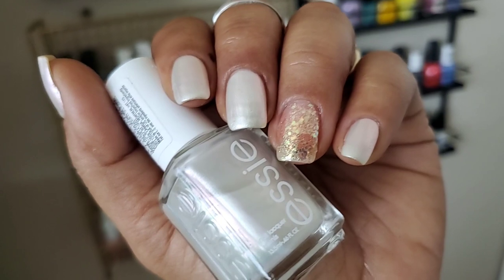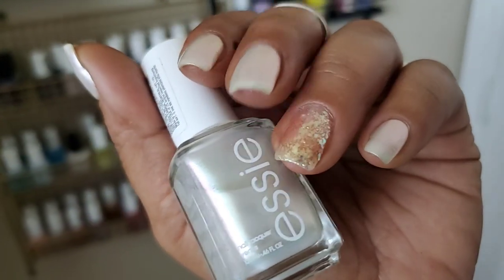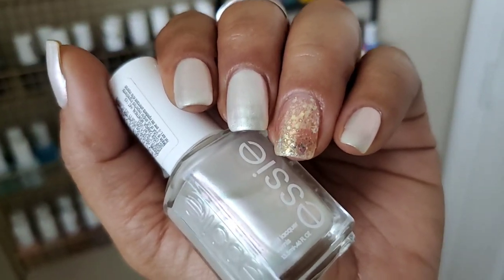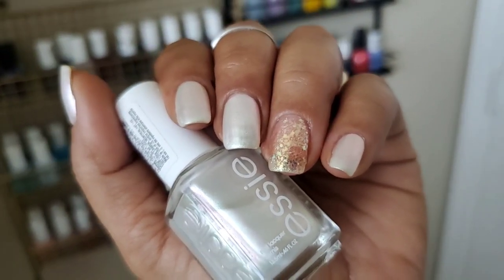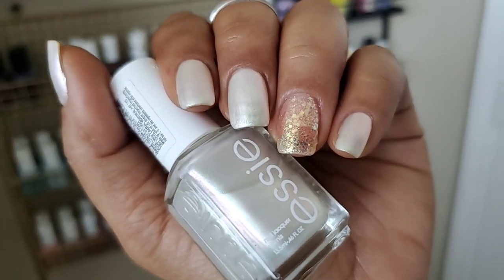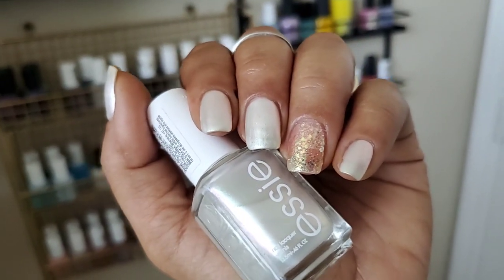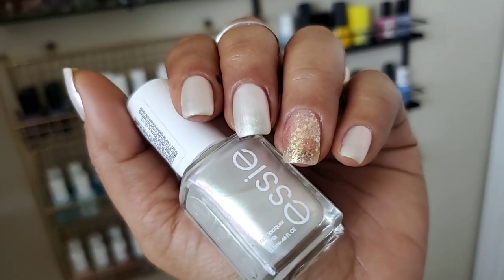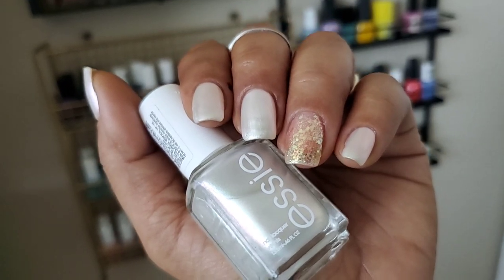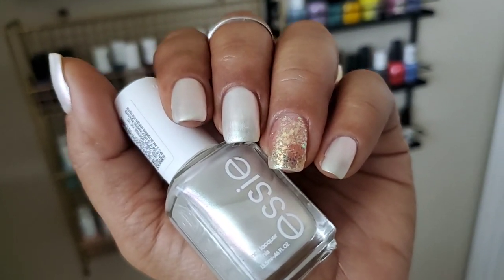You can either be extra careful with application or just sponge on the last coat. You can get it opaque at three coats — within quotations — because you can slightly see the nail line, but it's not super obvious because of the finish. Because I have major ridges on my middle finger and thumb especially, I needed an additional coat, making it four coats. This has a thinner formula requiring four coats, and I wouldn't mind that if it dried quickly, but it does not — it takes a while to dry.